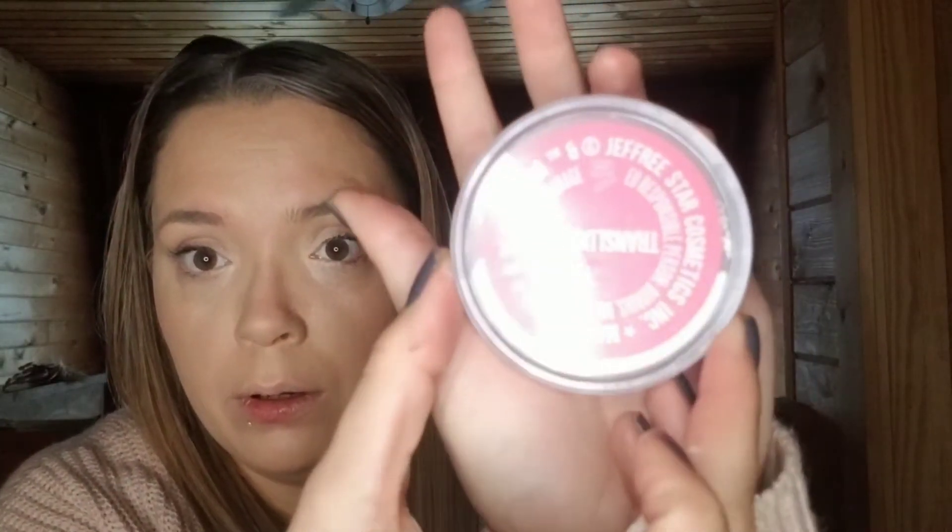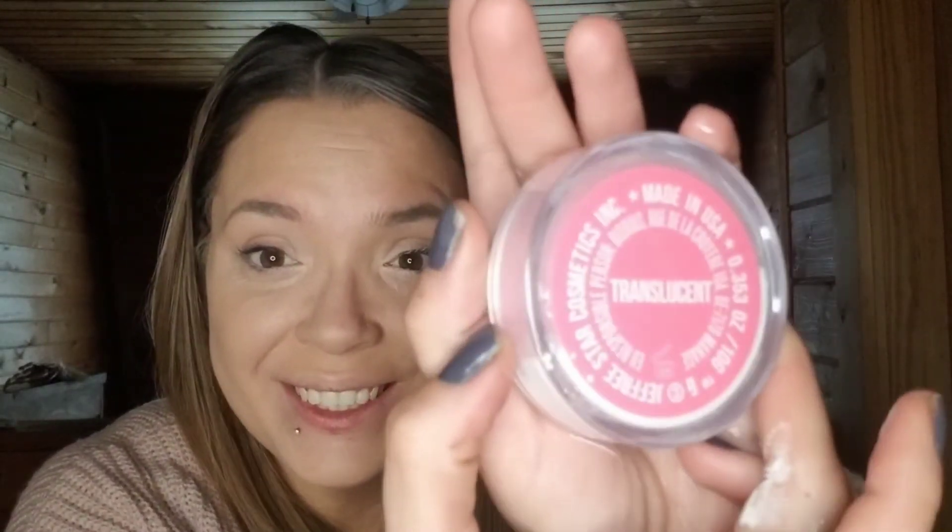Next I'm going to go in with the Translucent Powder — it's Jeffree Star's. I don't like to bake because I find that when I do bake I tend to get a lot of creasing under my eyes. So I kind of just throw it on, get it all in my eyeballs. Just put it on and blend it in right away, get it all over the place — just set what I just did.